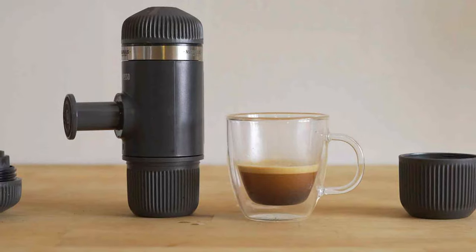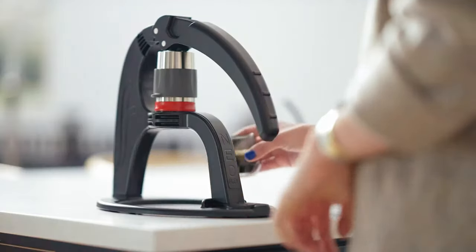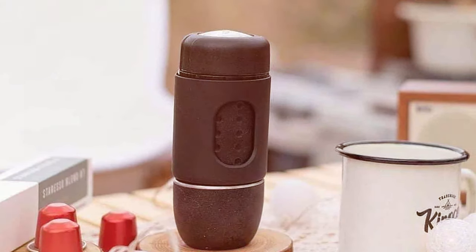Whether you're a seasoned barista or a home enthusiast, our expert insights will guide you through the top 7 manual espresso machines, each with its unique charm and capabilities. So grab your favorite cup and let's embark on this caffeinated journey together.